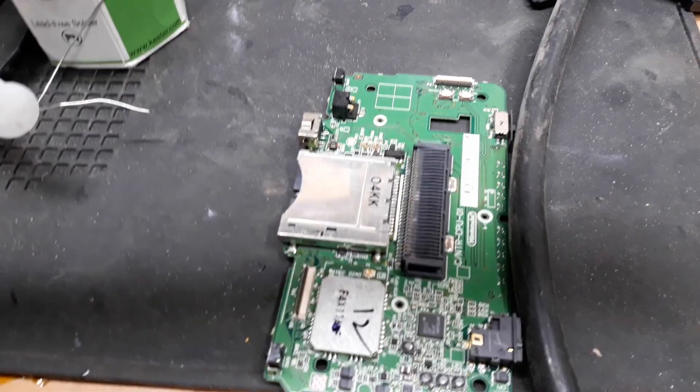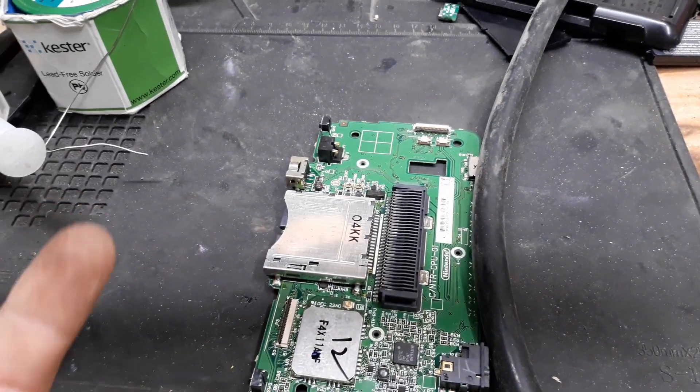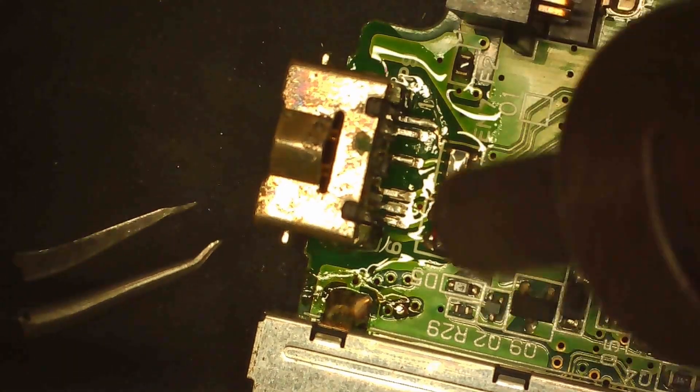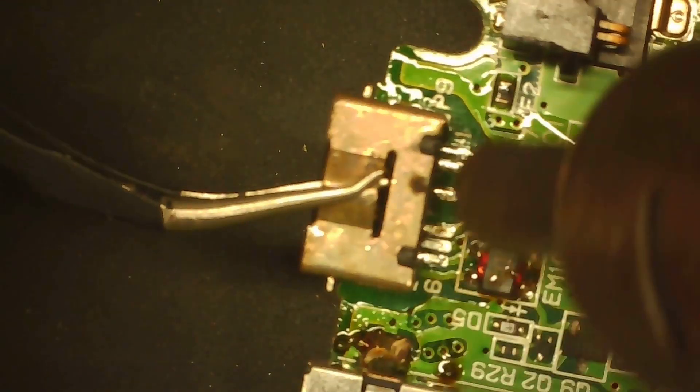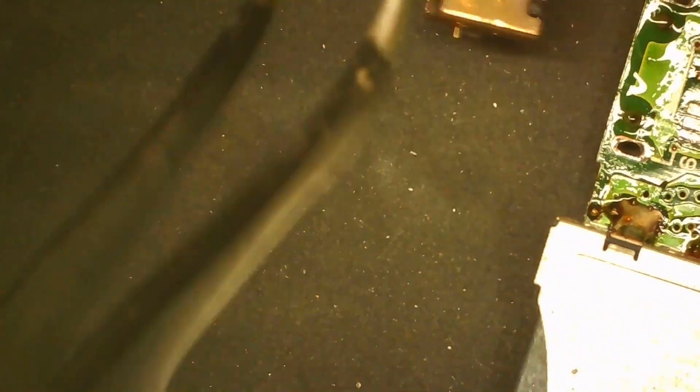I've actually changed my mind about how I'm going to remove that port. I'm just going to use hot air because I think that's going to be easiest. As you can see here, we're using the heat to actually melt the flux and the solder. And it's going great except for the through holes — the through holes became quite a challenge to get out. I should have desoldered them first, but after a bit of wiggling it did eventually come out, but it was not easy.